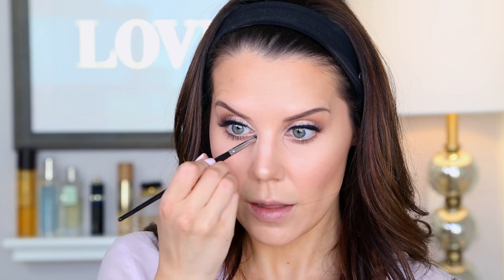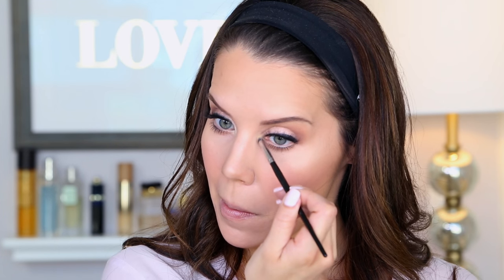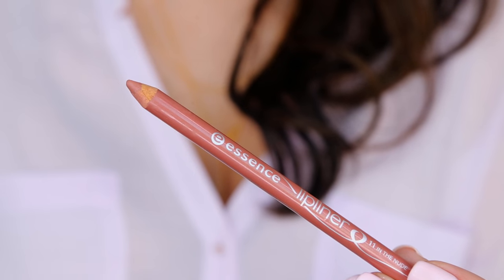I really want to brighten up the inner corner of my eye, so I'm taking the Morphe E36 brush, going back into the glow palette, picking up Sunburst pretty heavily, and getting that inner corner. Then I'm going to take one of my favorite drugstore lip pencils — this is the Essence lip liner number 11 in the nude. It's pretty much the same color as my lips, but that's why I like it — it works with so many different lip items.